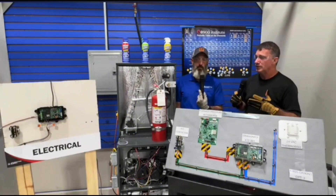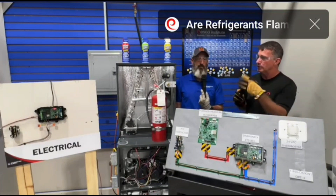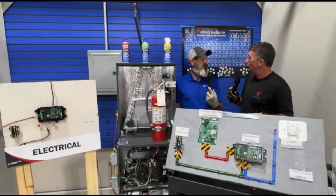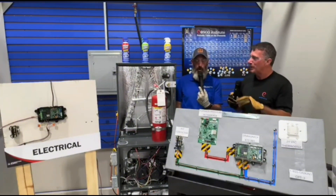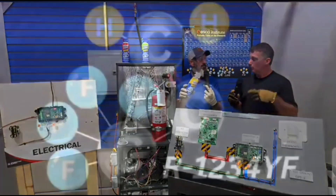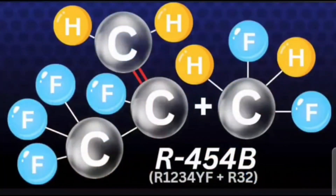We're going to go ahead and use this A2L, and I want everyone to know that we're not actually using regulated refrigerants. We're using aerosols that are exempt from section 608 of the Clean Air Act, so we don't lose our license for doing some testing with these non-regulated chemicals. The 1234YF in this yellow dust-off is the same as our R1234YF which we use in automotive, and we're blending it with R32 to create R454B.